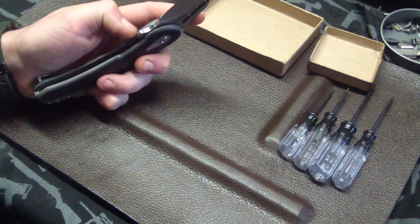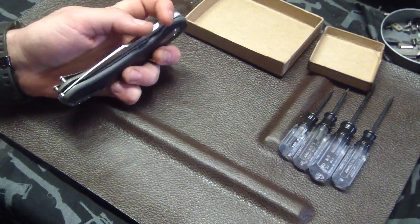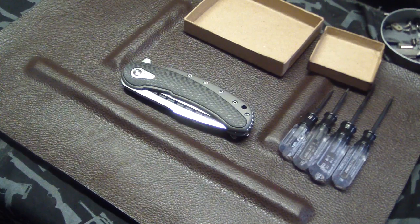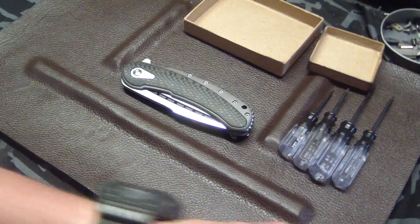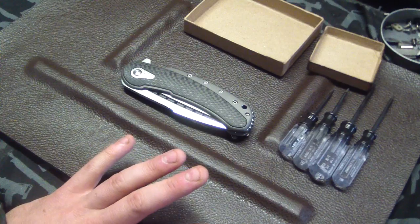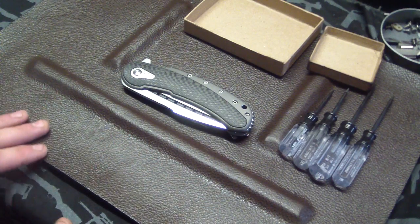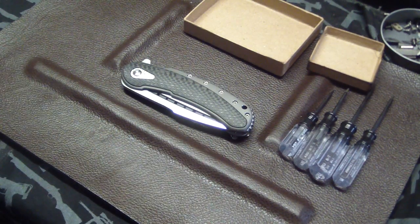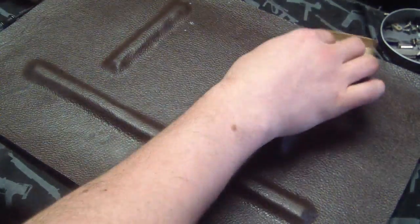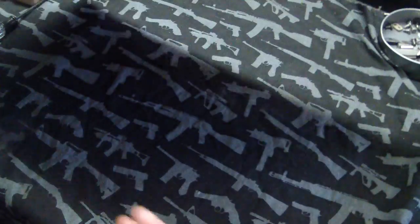First up I'm going to show you what I use — it's a little long but for those interested I'll give you tips on what I use to make sure I practice caution with everything I do here. So first up you want a soft surface, whether it's rubber, leather, or paper towel. This is actually a custom-made pad made by a knife maker.